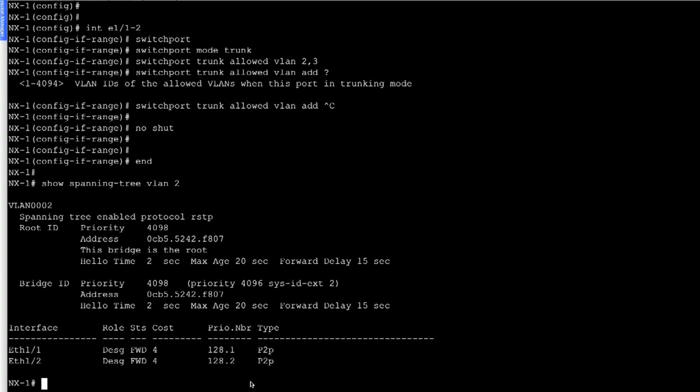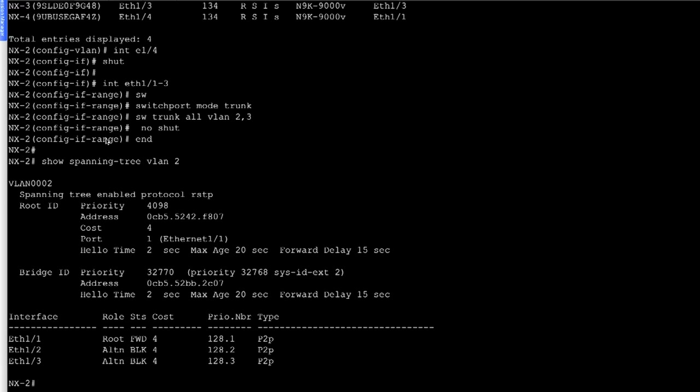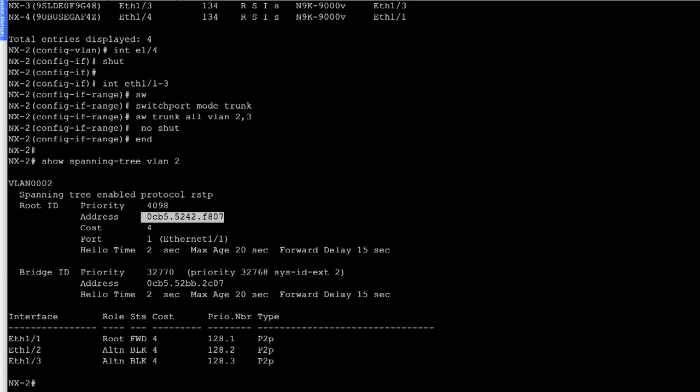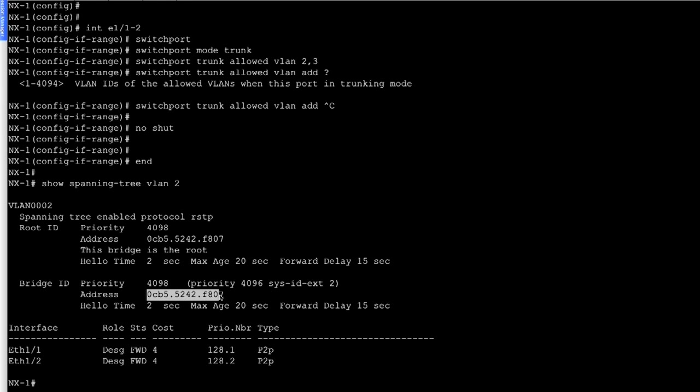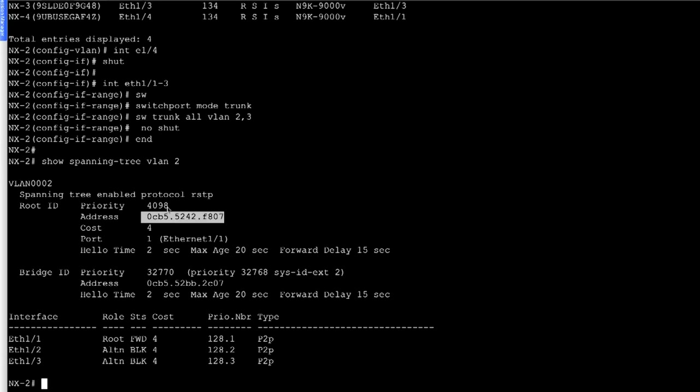Let's now go to NX2 and look at spanning tree for VLAN 2 using 'show spanning tree VLAN 2'. In this output, the root priority is 4098 and the root MAC is 0CB5 5242 F807 — which is NX1's MAC address. Here we learn who is the root bridge. Since NX1 is the root bridge, the interface ethernet 1/1 connecting to it is selected as the root port, with the role shown as 'root' and in forwarding state.